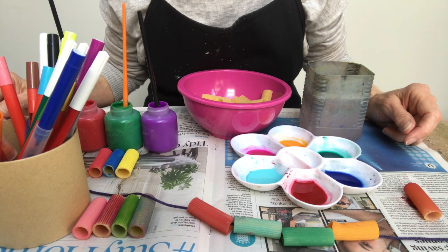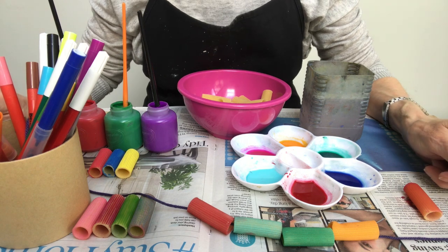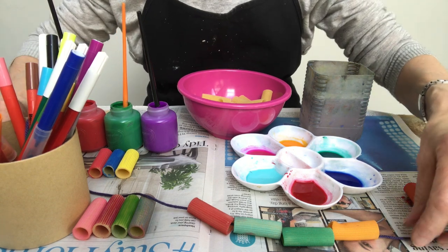Hello, my name is Virginia and I'm a volunteer with the Doorstep Library. Today I thought you might like to learn how to make a pasta necklace at home.